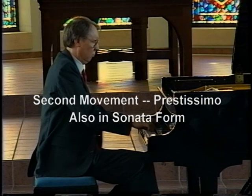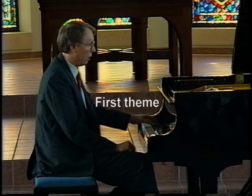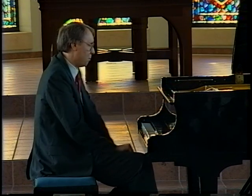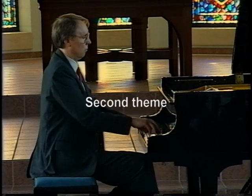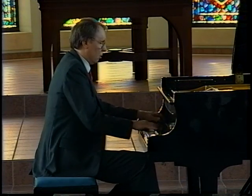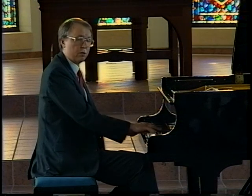It has a first theme, and what I want you to pay attention to here is not just the right hand, but the left hand, because the left hand is the melody that Beethoven focuses on. Then comes the second theme, and we go into the development.